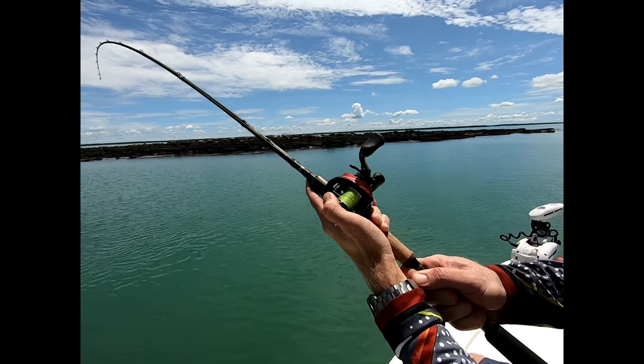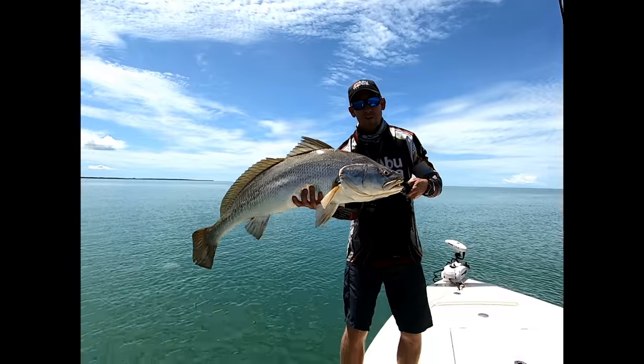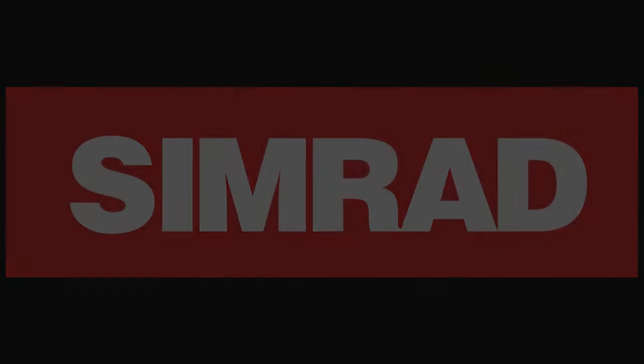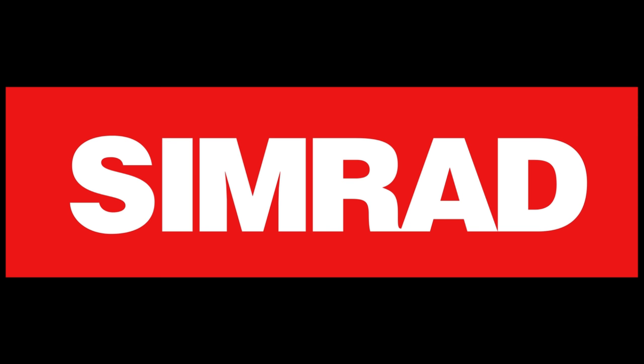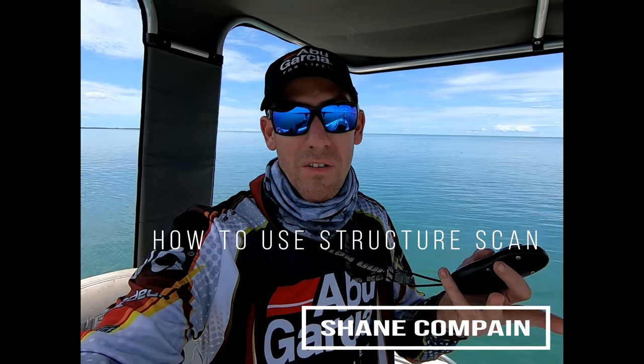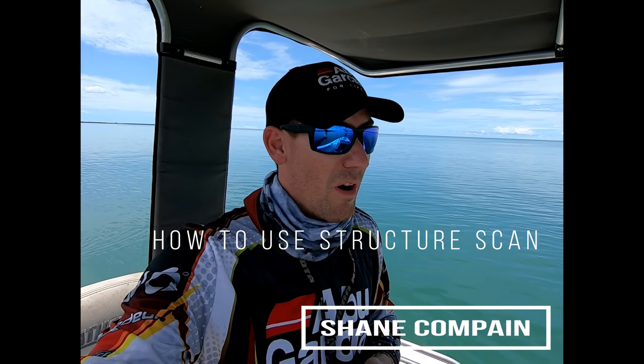I've got a little bit more drag. It's gonna try to jump the rock again. Use the technology that you've got because it results in more of these and more fish. A lot of people ask how to use the Simrad sounder or how to use Structure Scan to try and find the fish.